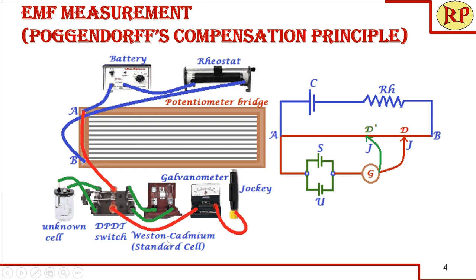Now you are familiar with the connections — this is how you connect it in your lab. Once the connections are complete, you should check whether they are correct. Place the sliding contact (jockey) at the first wire and the last wire — both should show deflection on opposite sides. If one shows right-side deflection, the other should show left-side deflection, confirming the connections are correct. If both show the same side deflection, you should change the poles of the battery or galvanometer as needed.